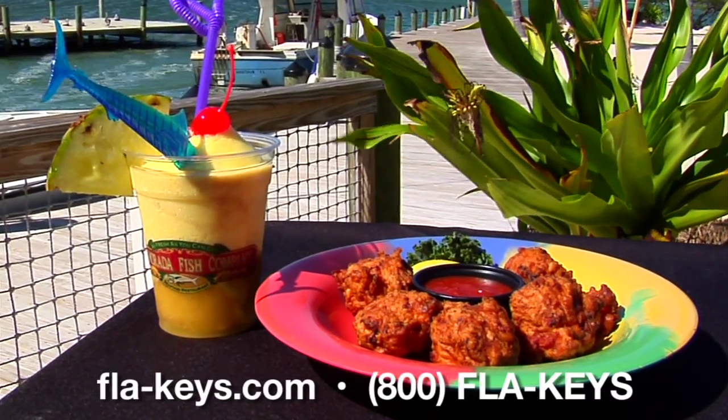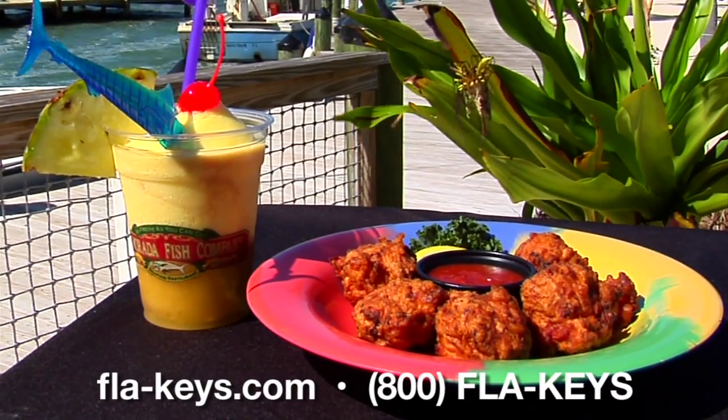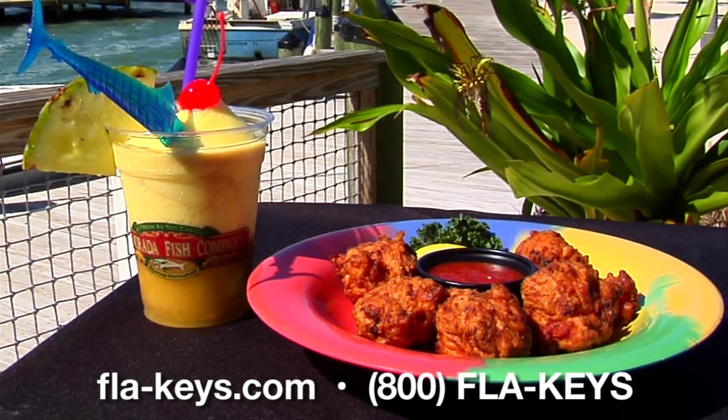So come on down to the Florida Keys where you can enjoy conch fritters for lunch, for dinner, or just a mid-afternoon snack.